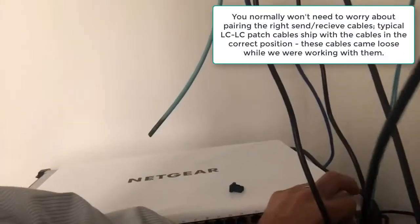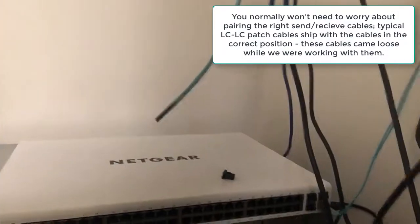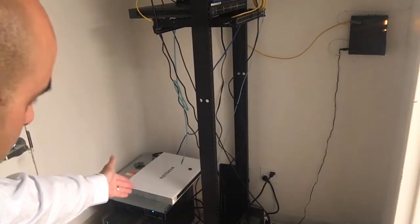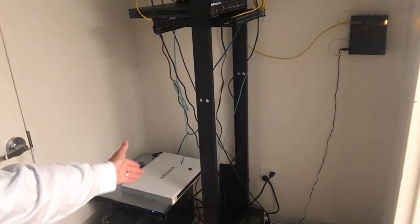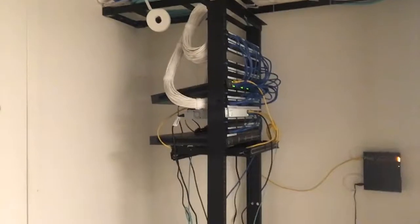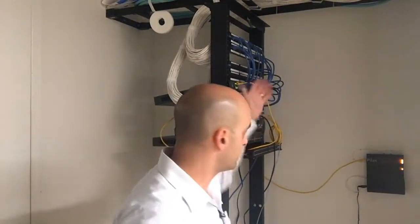There's a certain sequence to how you plug these in — send and receive have to be paired correctly. If you get it right, you will end up getting a link light. Once the switch comes online, any port you plug in will automatically connect. So to review: at the very bottom we've got our 52-port switch with 48 ports of copper, and here you can see the connection that runs all the way up to the fiber. That switch connects up the rest of the network to fiber — and that's it. That's how you wire up two different floors. I hope this video is helpful. Feel free to leave comments below and see you guys in the next video.